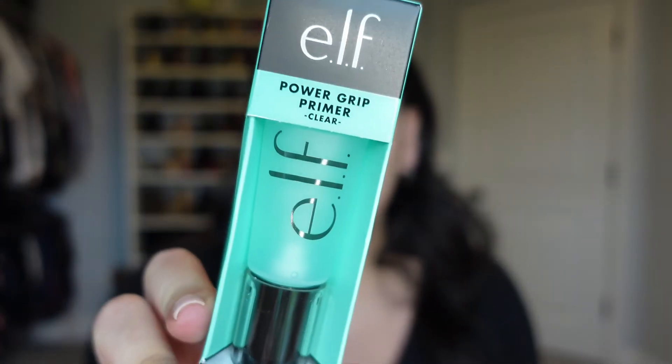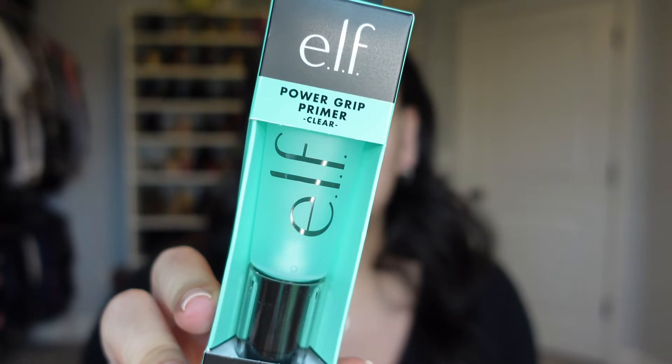So I went ahead and filled in my brows and did most of my eye makeup because I wasn't really using e.l.f. products for that part, so I just did that off camera so we can get right to the good stuff. Starting out I'm going to be using the e.l.f. Power Grip Primer. This is supposed to go on clear — I know it looks a little green, I think that's just the box — but a few things about this primer.